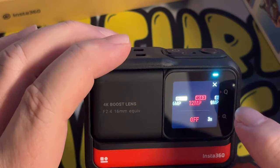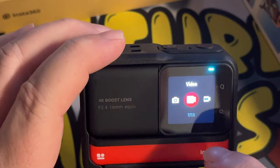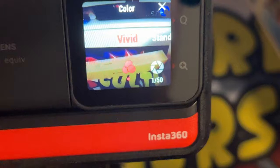So we can do 4K 16:9 or 4K 4:3 megapixel pictures, 8K 16:9 picture as well, or 48 megapixels 4:3. I'm going to put it on 48 megapixels 4:3 video. So we can change the type of colour to vivid, standard, or log — you can see it changed there. I think I'll just keep it to vivid, to be honest, because it seems to be quite a nice light look.